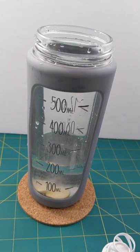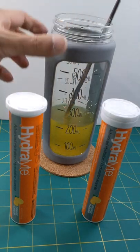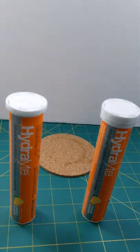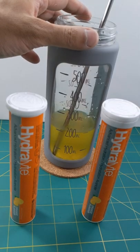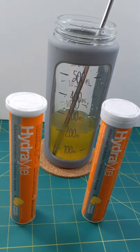Plop them in. I've let the tablets dissolve and I'm going to give it a quick drink here. Overall the taste is good — it's a little strong, but yeah, it's good.